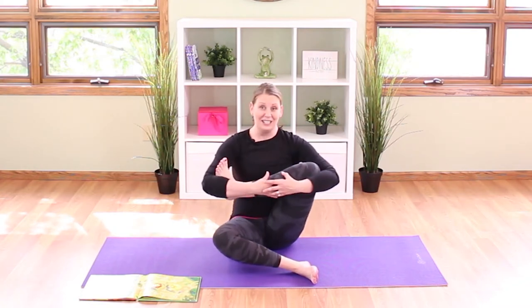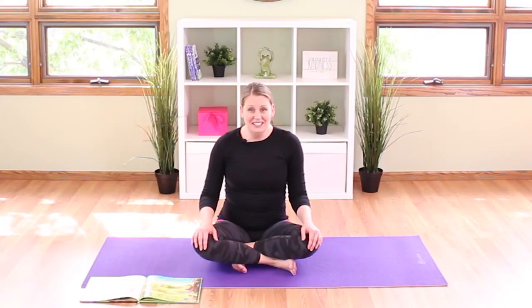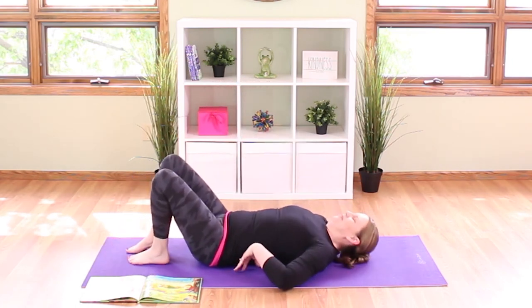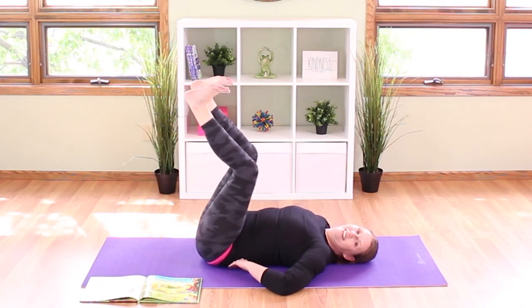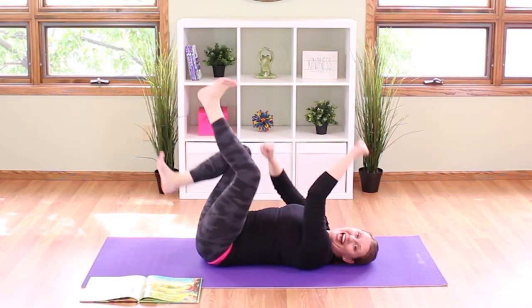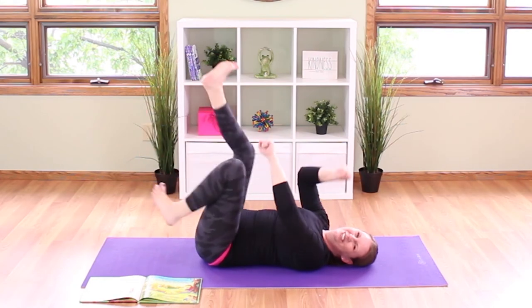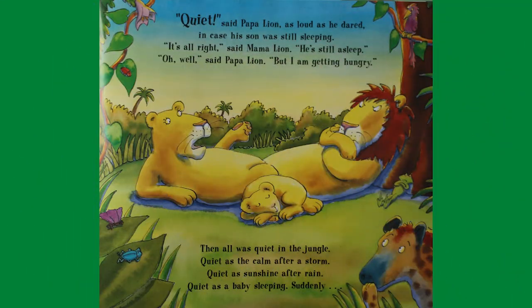Until suddenly — chuckling and chortling, sniggering and snickering, the hyena was laughing, laughing like hyenas do, but nobody knew what was so funny. Let's laugh like a hyena! Come down onto your back and put your feet up high like you're going to ride an imaginary bike. Bring your hands up too and start to pedal with both your hands and your feet, then let me hear your funniest hyena laugh! Quiet, said papa lion as loud as he dared. It's all right, said mama lion, he's still asleep. Oh well, said papa lion, but I am getting hungry.